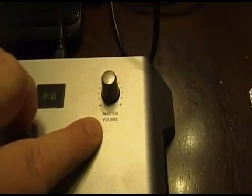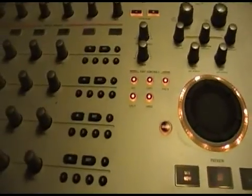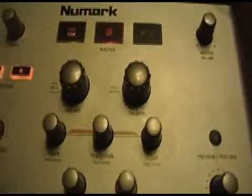Over on the right here we have the master volume. This tells you if you're on preview or perform. Headphone and the strip solo buttons — that's another thing I haven't bothered to learn about. I primarily use this to mix my dinner music together so it's seamless. Here are the transition buttons, and these are the ones I use the most.